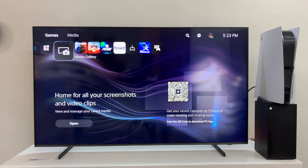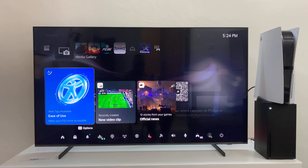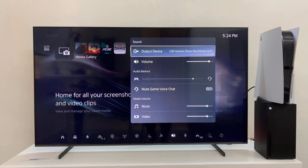Simple as that. Just to confirm, I'm going to go to the sound output settings of my PS5. You can press the PS button, then go to sound, and you can see the sound output device is the USB headset Razer Black Shark V2 Pro.